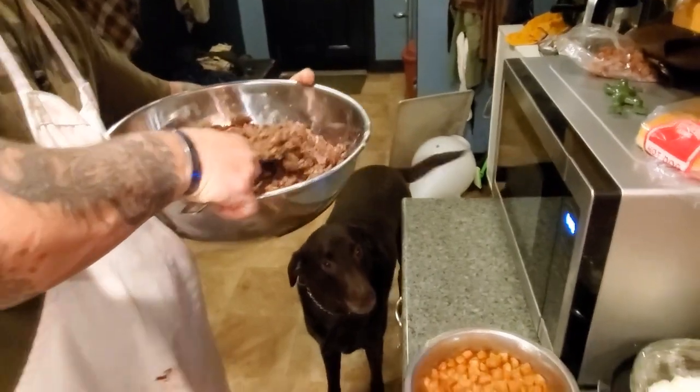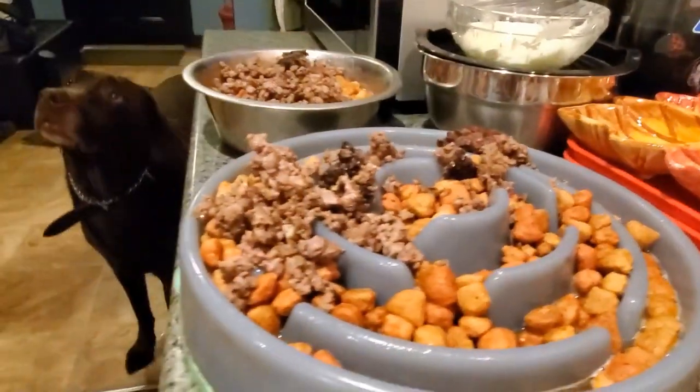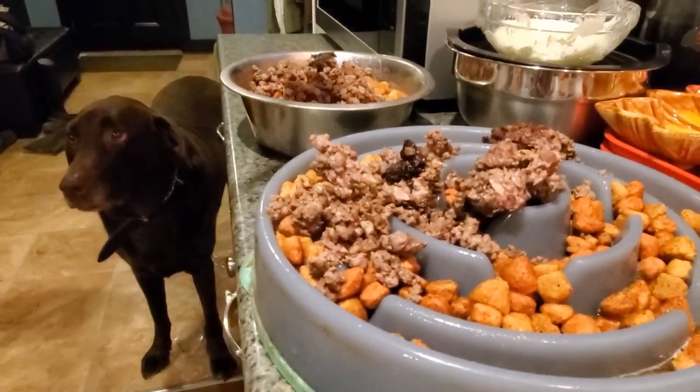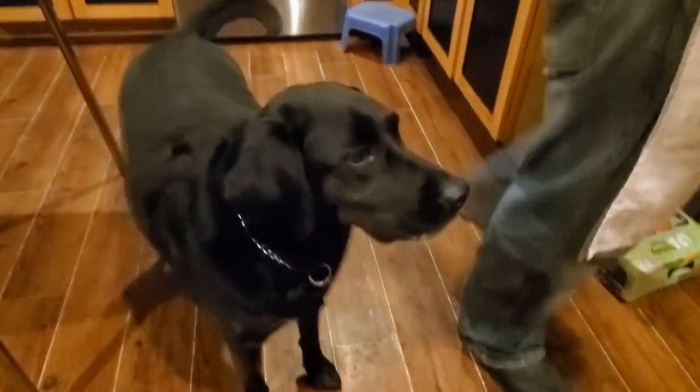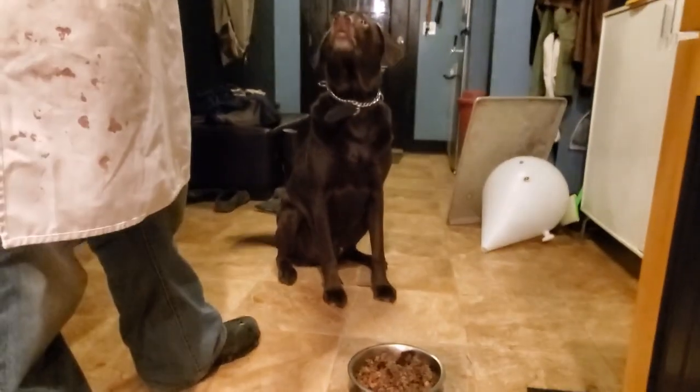Sneaker! That is gonna be so tasty. It's so gross. Daddy's like, what are you talking about? It looks delicious. That's so disgusting! Don't grow up like you're so happy. You're not supposed to be happy.